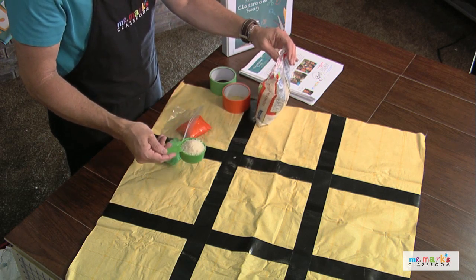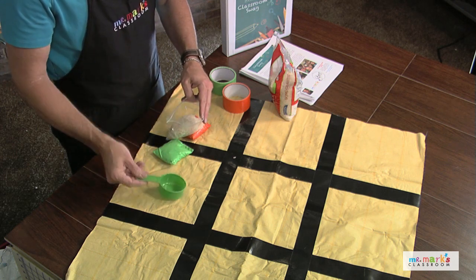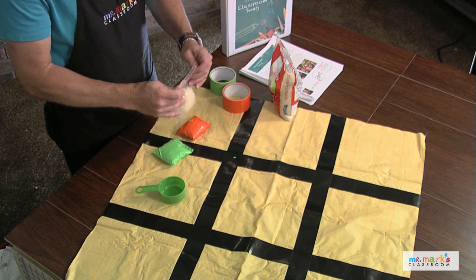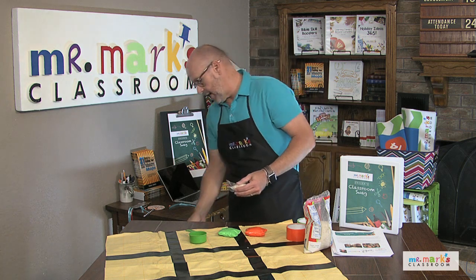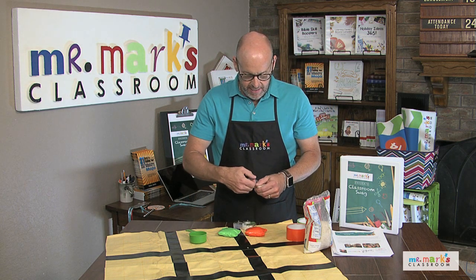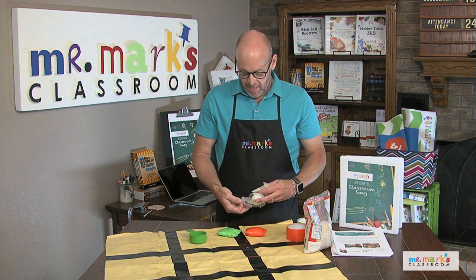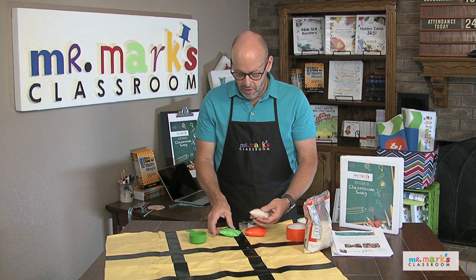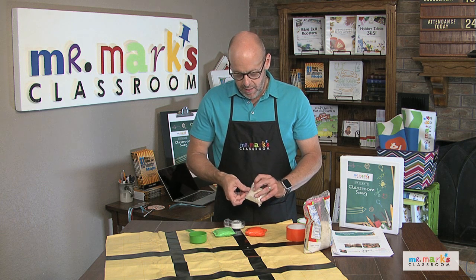Open the bag up, pour in the rice, then zip it together. Try to get all the air out as you do that — if you don't get all of it out, it's not the end of the world. Fold it over, and I think it's a good idea to use a little bit of scotch tape to help it all hold together. Fold the lid over where it comes together and seals, just so it's easier to work with.